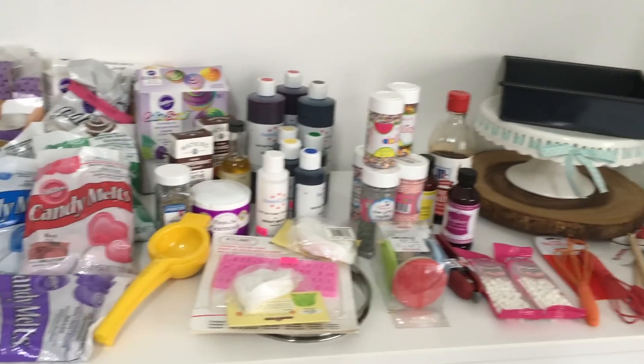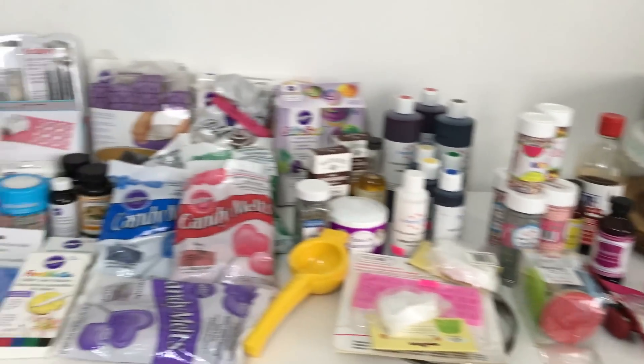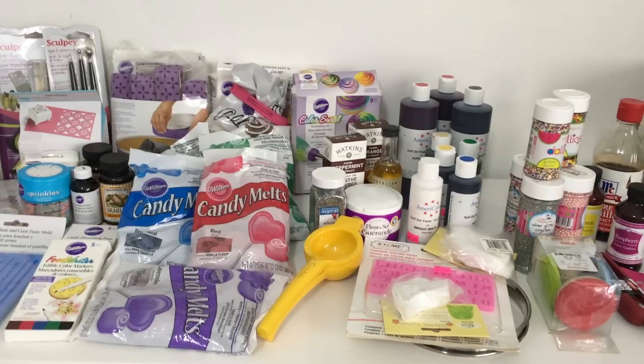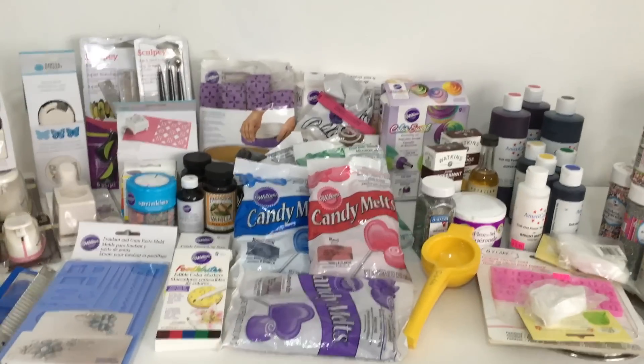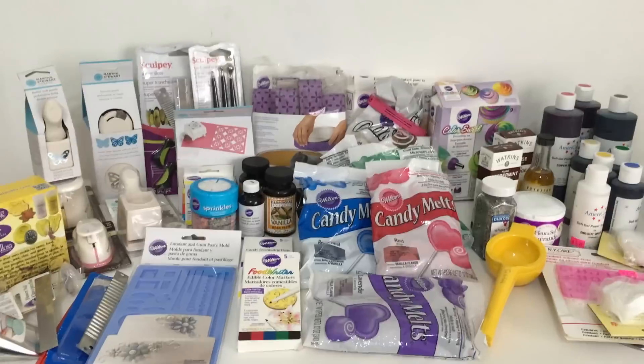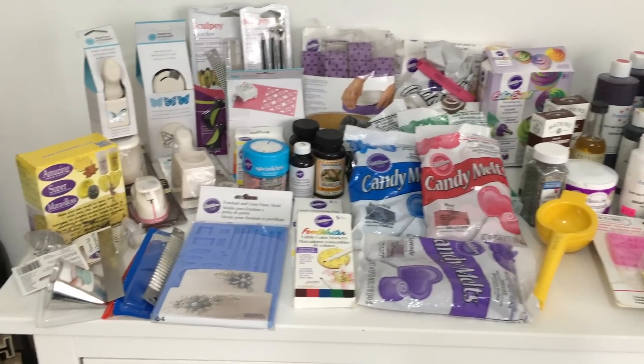So let's get started — it's going to be a long one because I have a lot of stuff to show you. I went a little overboard while shopping, but who won't go overboard because the stuff is so cheap in the US compared to here in Dubai or India.